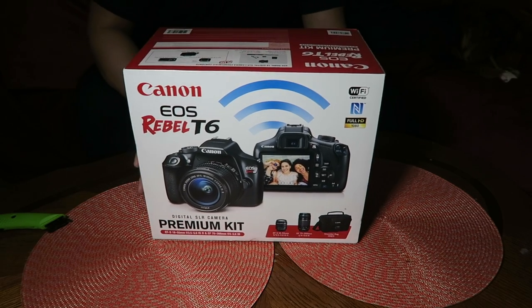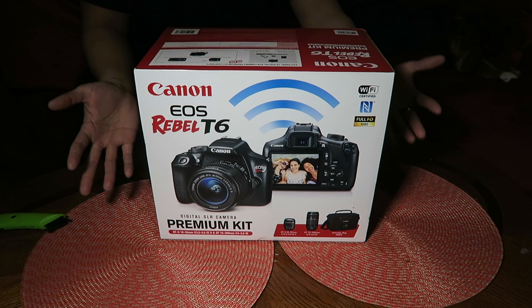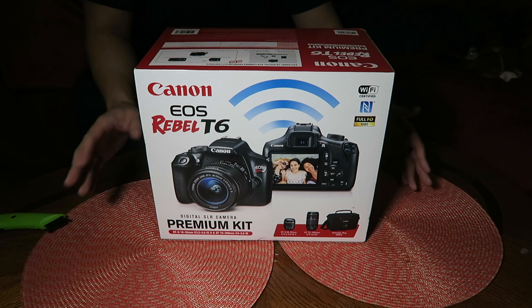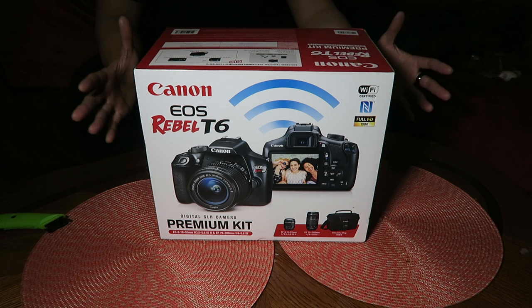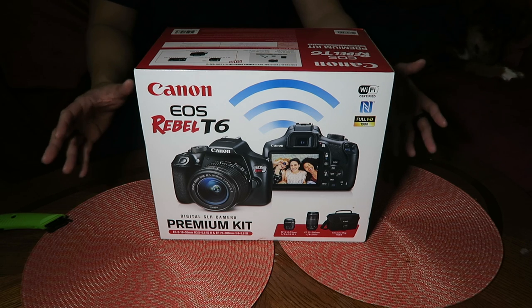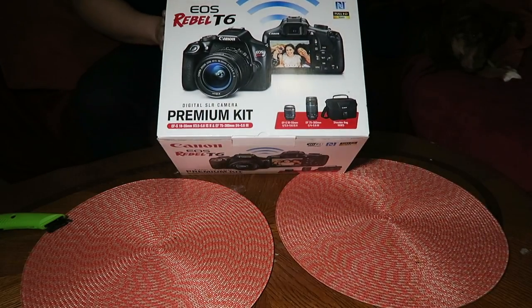I got a great deal on this — not gonna disclose how much I paid — but it's going for roughly $500 to $550 online right now. You can probably find one for $450 to $400 if you shop around. If you're lucky you'll find an even better deal. Maybe I'll do a different video on how to find some slick deals.